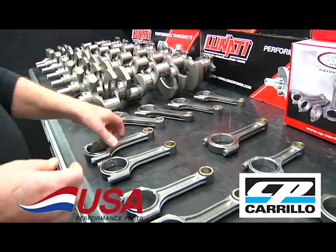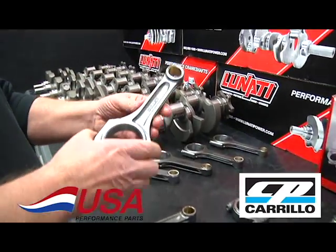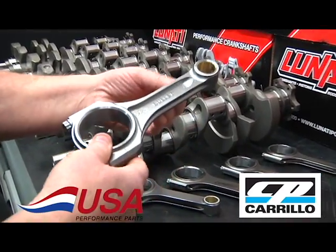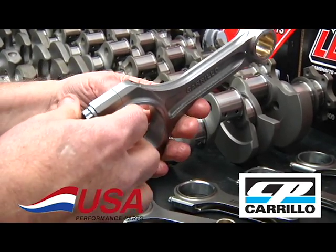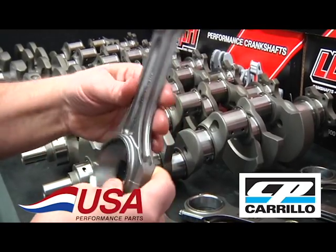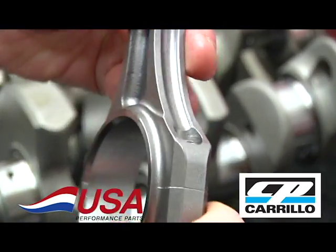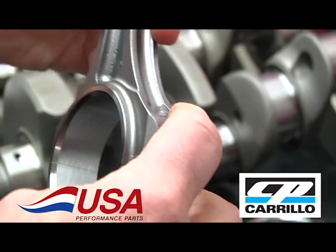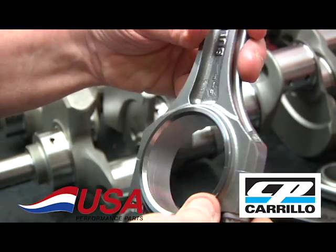Starting with the small block Chevy — this is a standard six-inch I-beam rod. These are good for upwards of over a thousand horsepower, and they're fairly lightweight for the strength ratio. They are all stroker clearance, as you can see. They use the correct length bolt instead of just going in and hacking the edge off in a bridge port.